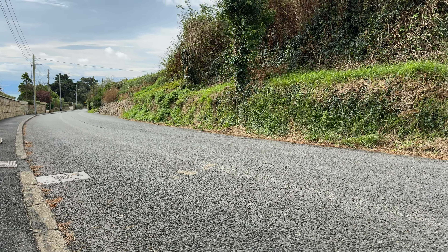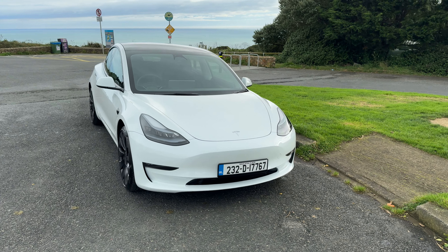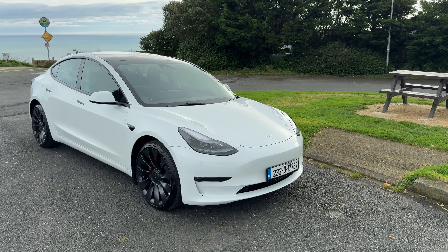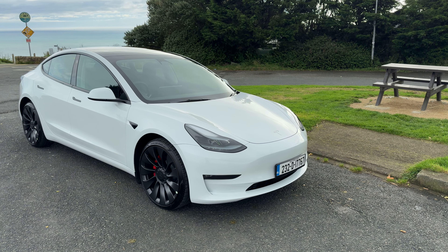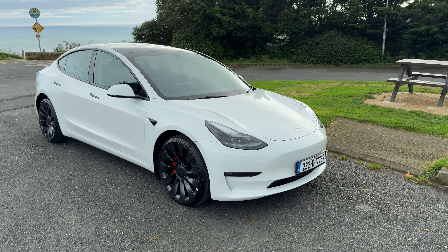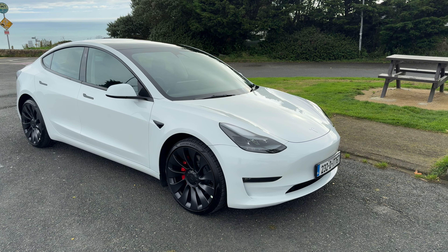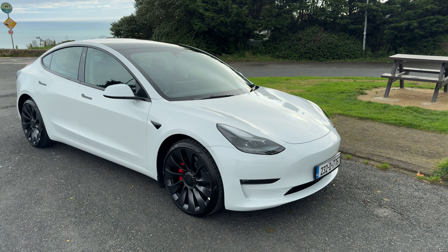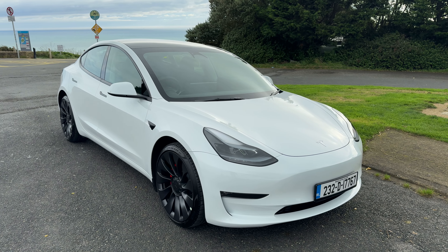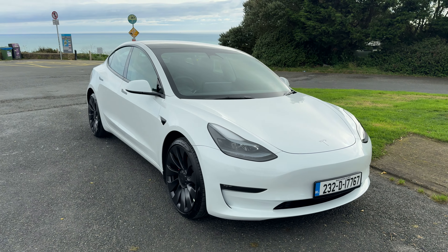There aren't many cars you can get for mid-50,000s with 505 brake horsepower and performance figures that will take on something like a Porsche 911 in a drag race. But that's what the Tesla Model 3 Performance can do. While the entry-level version is €43,000, there's also a long-range version — this is the one petrolheads will want, because it does 0-60 in a little over three seconds. It's really stupidly quick in performance mode.